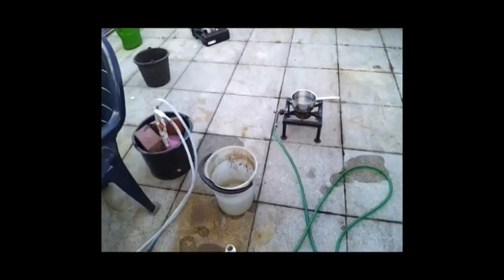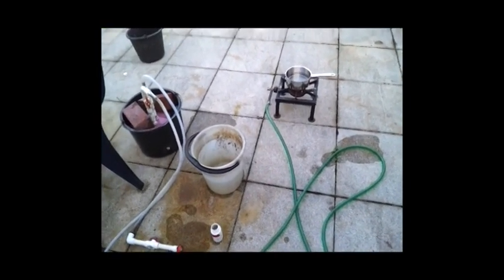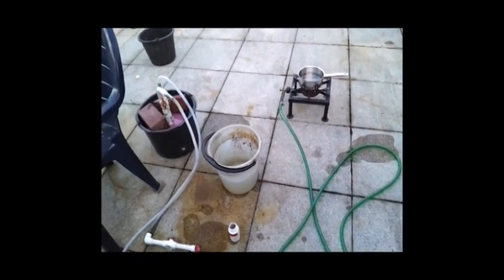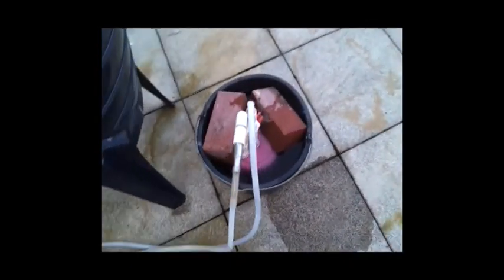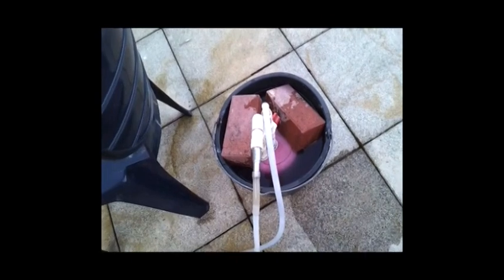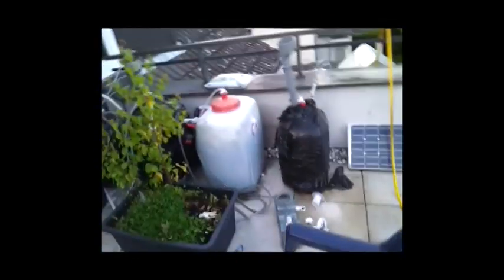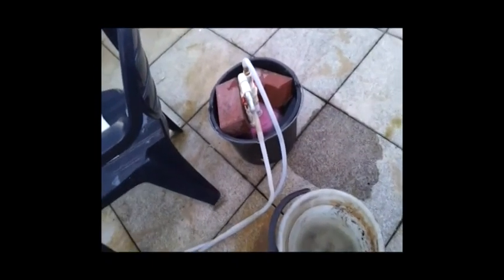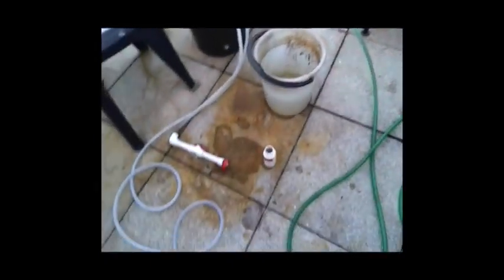It's July 7th at 8:20 in the evening here in Germany and we're going to try to see how much cooking we can do from a little bit of hydrogen. The limitation is going to be the storage space — it's only a few liters — so we'll have to later use this hundred-liter container we were storing biogas in. For right now we're just going to check out the stove with the hydrogen.